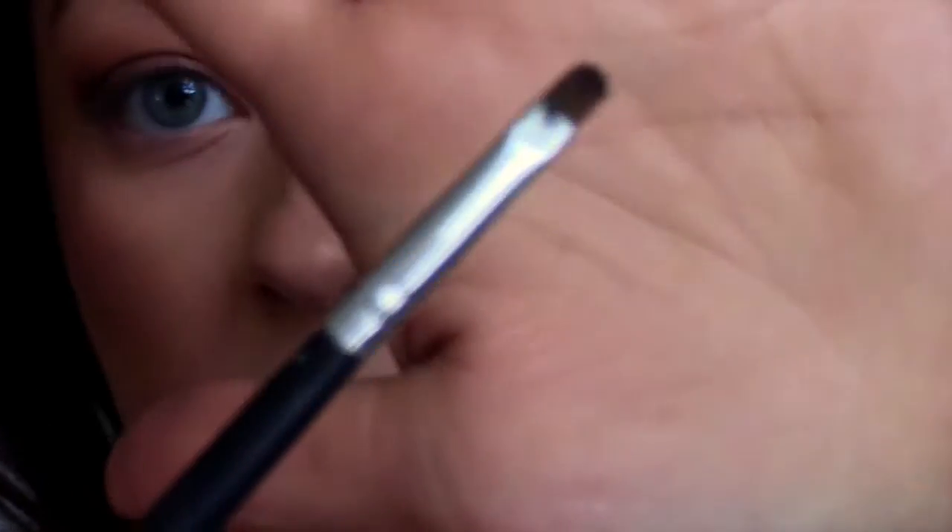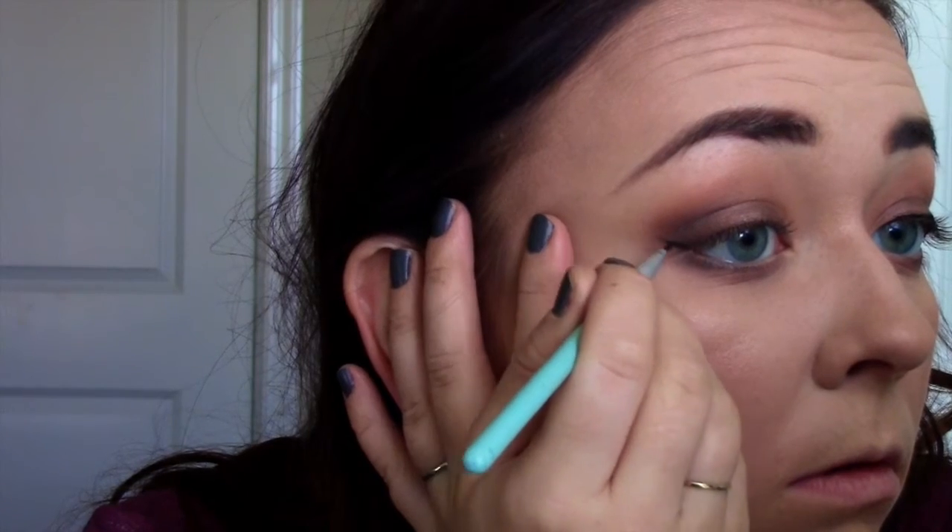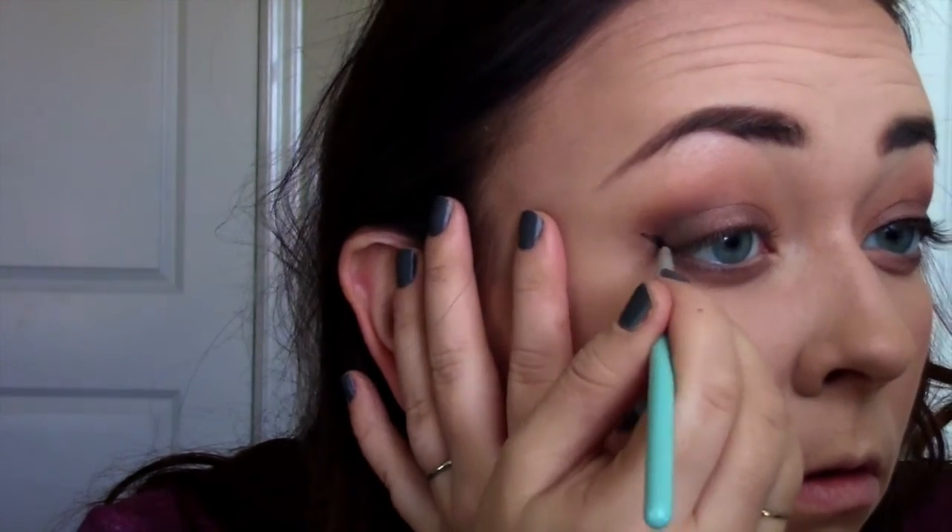I'm going to take that Triple Fudge color and a little pencil brush, and just line that on my lower lash line on the outer half. Then taking the ELF C brush, I'm going to take Salted Caramel and buff that out. Then I go in with my E40 and blend it out. That's all I do for the lower lash line — just blend, blend, and blend.